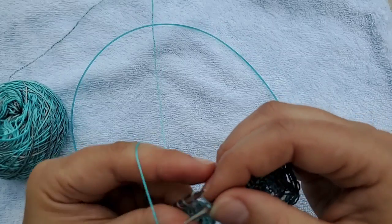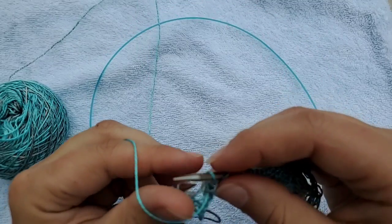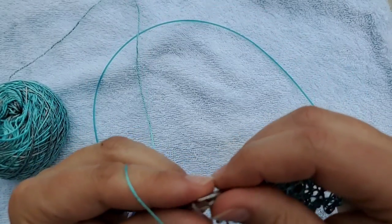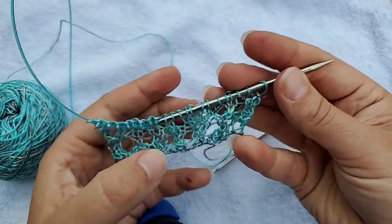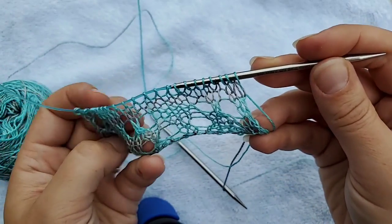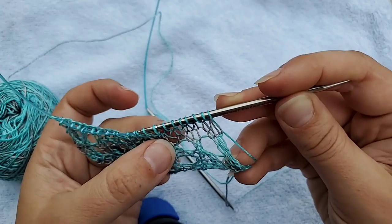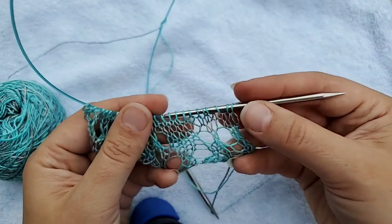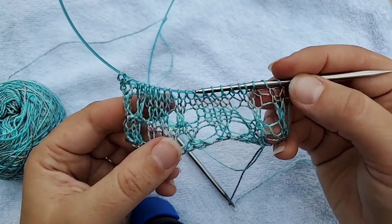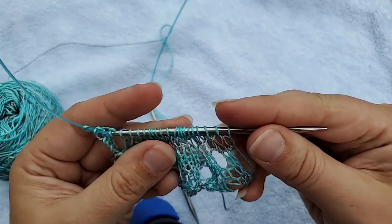If I purl through the back loop, what that does is twist the base of the stitch, and when you twist the base it forces it to close more. So when we turn this around, you can see my yarn over increases are right here — but they were hard to find, weren't they? That's what happens if you don't have big fluffy open yarn overs. One of your problems may be that you are twisting the stitch closed. To fix it, make sure you purl through that front bar, not the back.